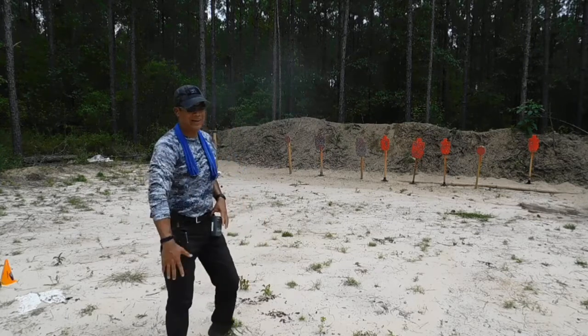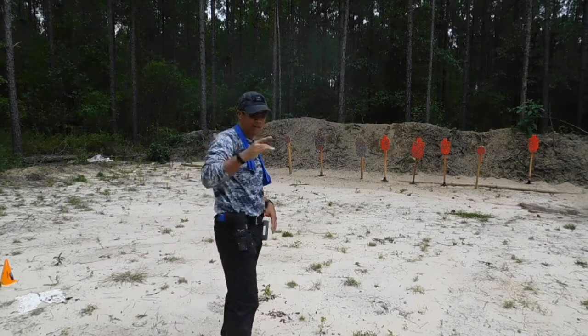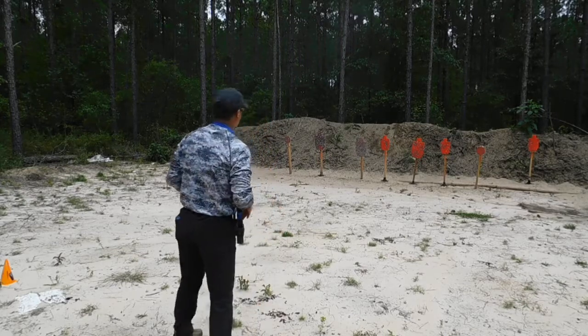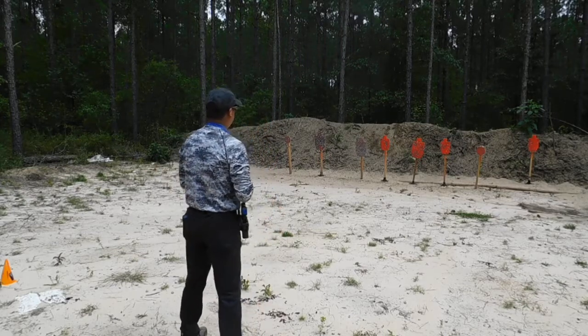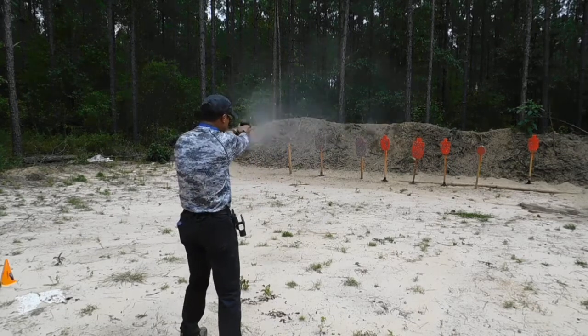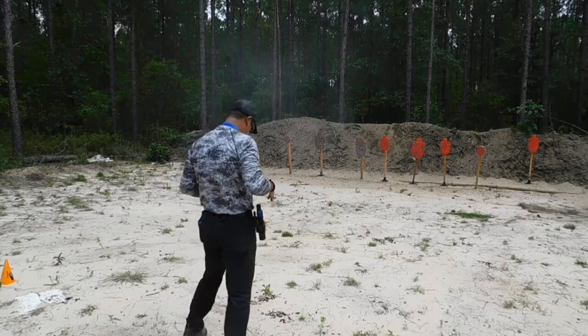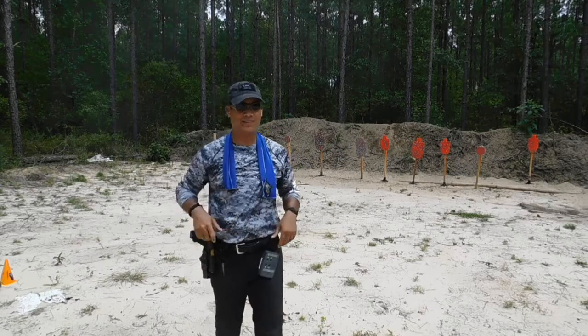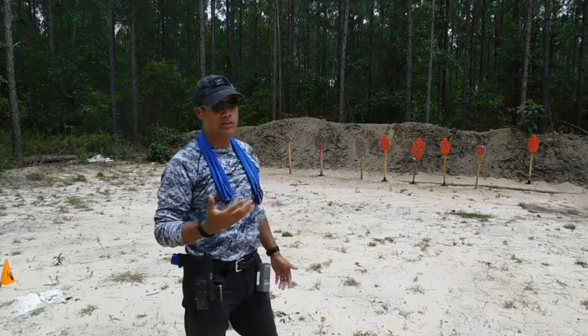3.77 — not bad. A little wonky on the grip there right out of the holster. See if we can lock that down. 3.6 — much better grip. I got the hand up high on the side. So let's do it one more time.